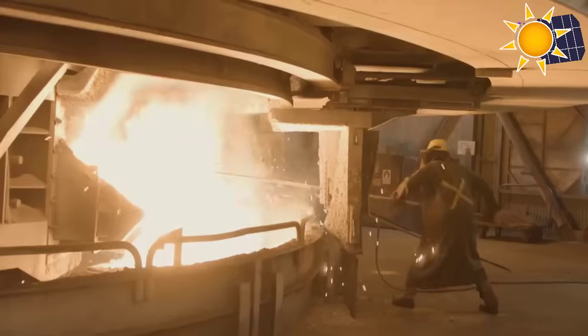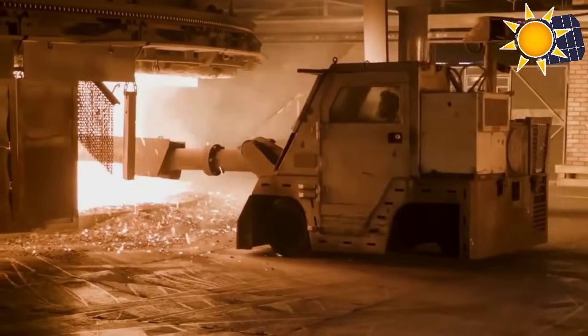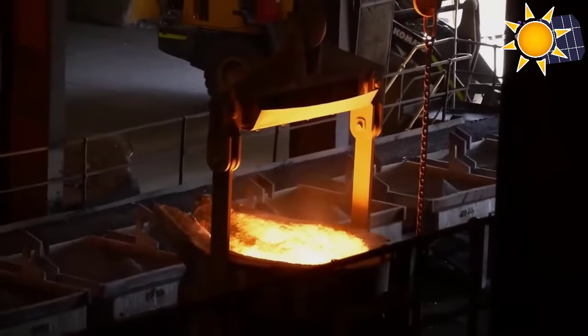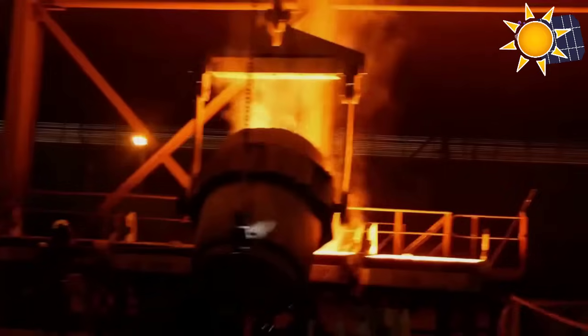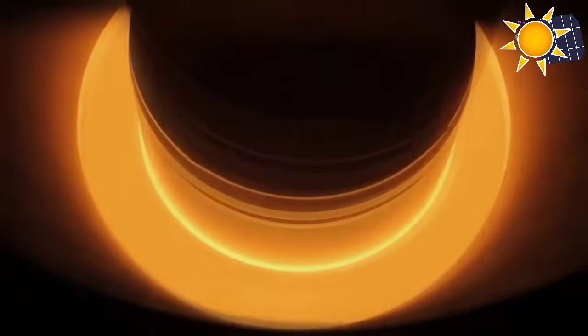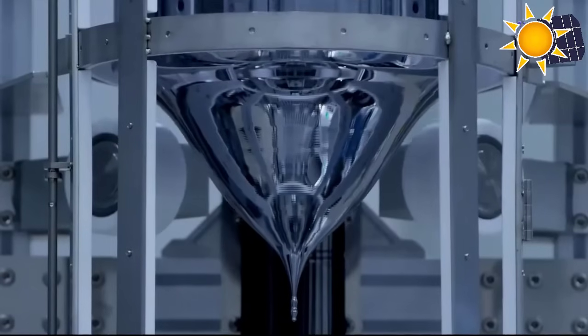Silicon is used to make everything from window glass to the processes in your home computer, and without it, a solar panel just wouldn't work. The purified silicon is melted and formed into ingots, which serve as the raw material for solar wafers. These ingots are produced using either the Czochralski process or the float zone method.